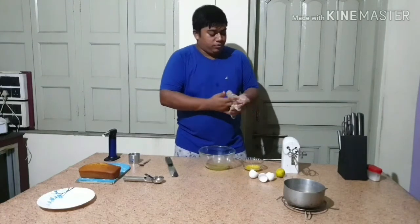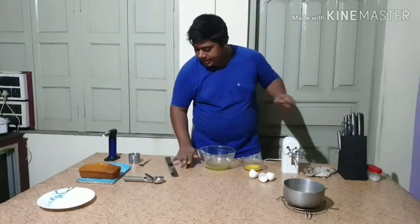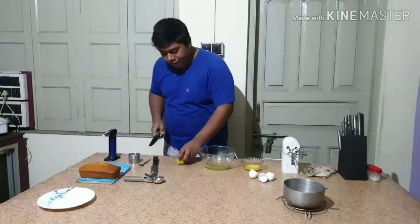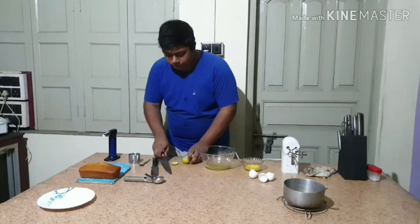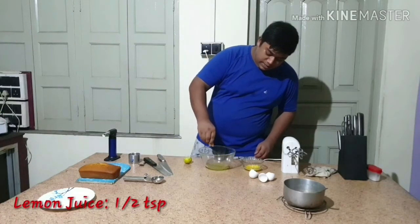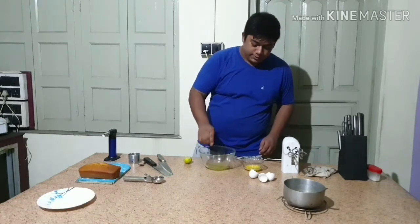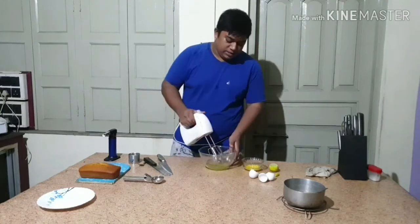Now the main important thing for making an Italian meringue is to add lemon juice to it — fresh lemon juice. I will add around 1½ teaspoons of lemon juice and whisk this.